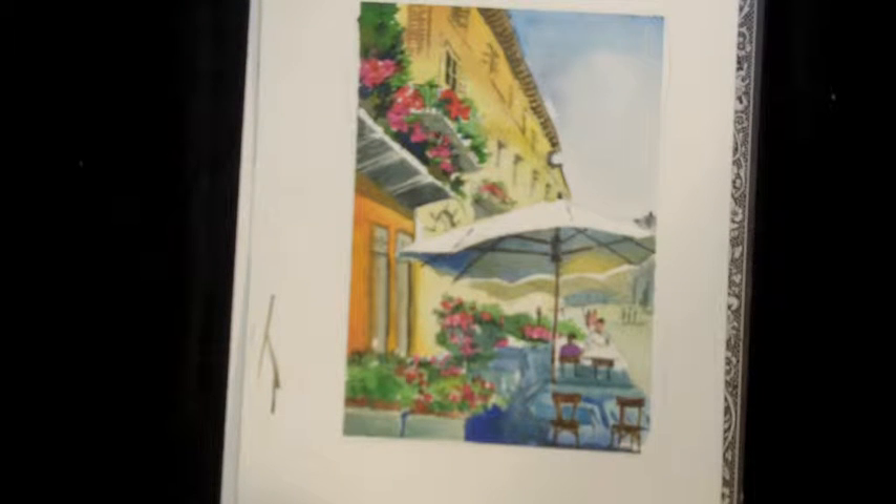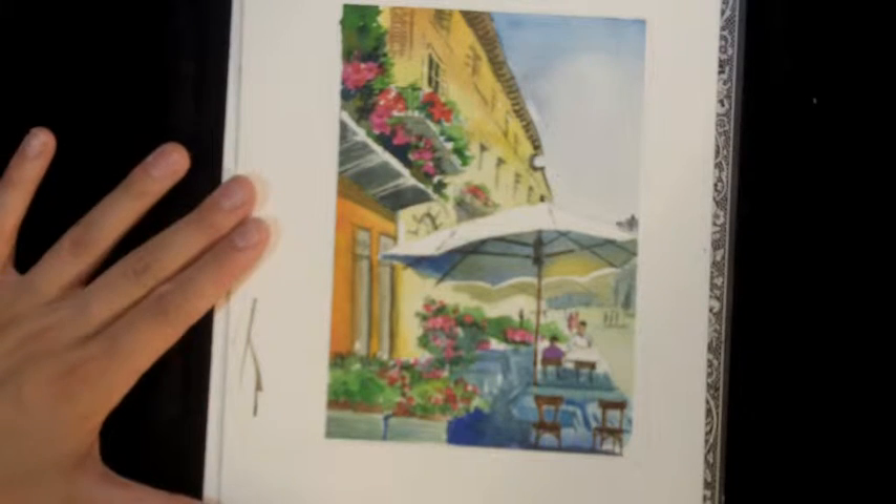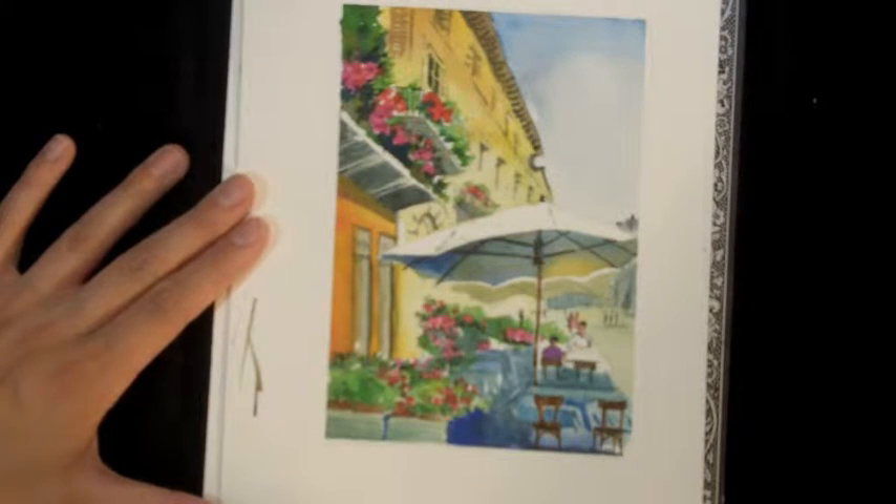Hello and welcome to this month's painting tutorial. This month we're going to mix it up a little bit and I'm going to show you step by step how to create this finished landscape painting.